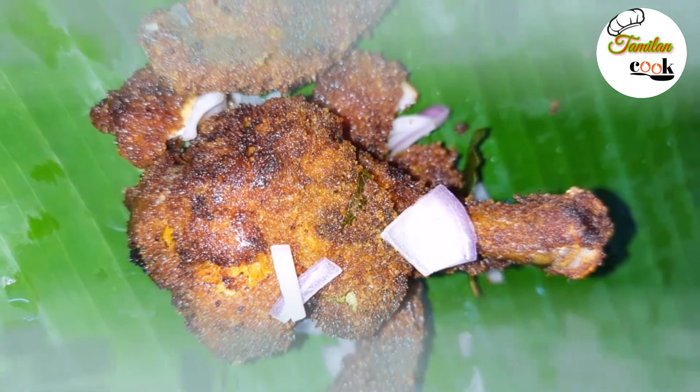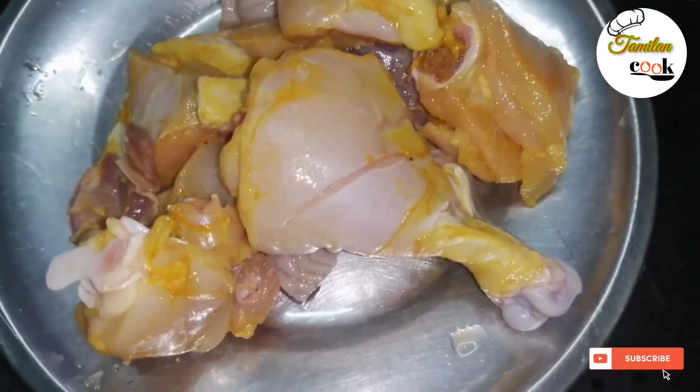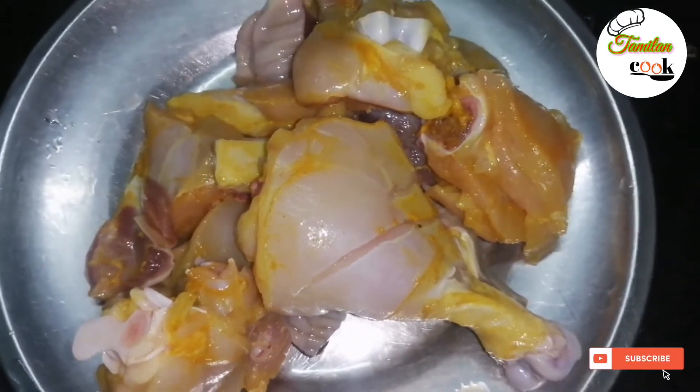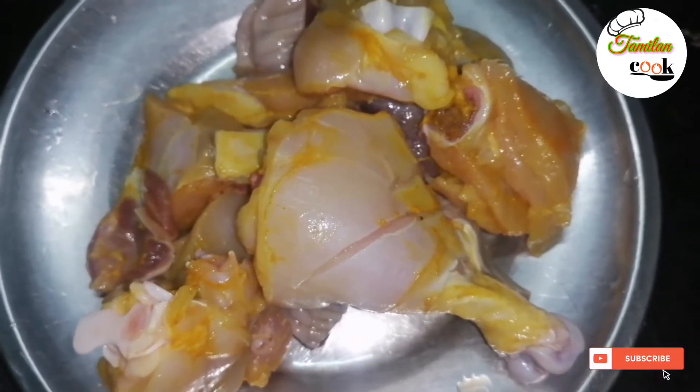It's easy to see how to do it. We have 250 grams of chicken — clean and wash it. Let's see how to marinate it.